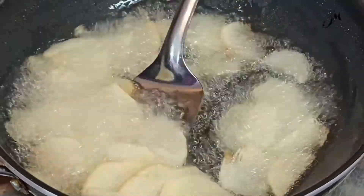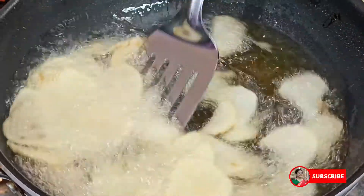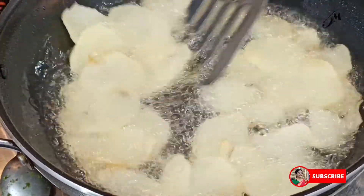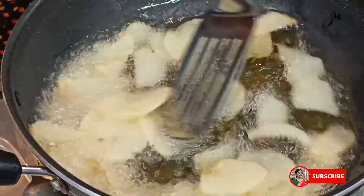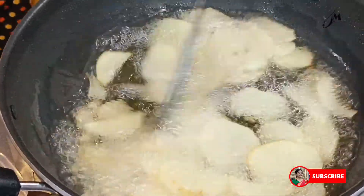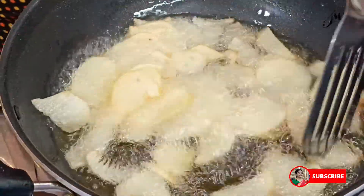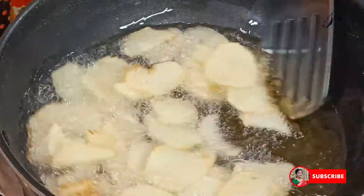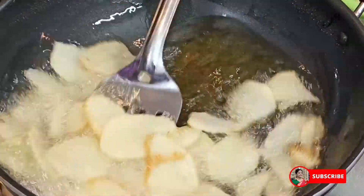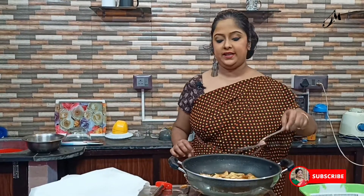Now we are going to make it on medium heat. I will make the onions and garlic. Then I will make the onions.